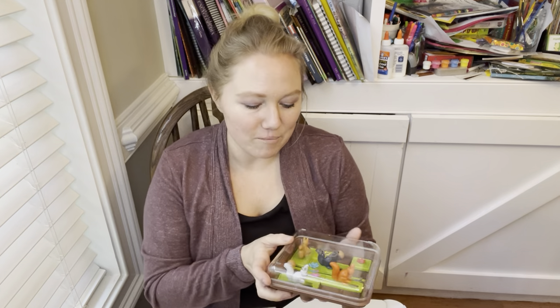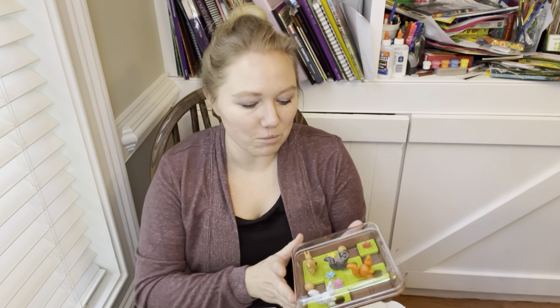One of our newest additions to our homeschool has been these Smart Games, and we only have one so far but we are loving these — we'll definitely be adding more. These are logic, critical thinking games and they are meant for one person. They do have games for more than one person, but the single-player format was the reason I wanted to get these so that I could have my daughter occupied with something that helps her work on critical thinking and logic skills without needing anyone else to help her.